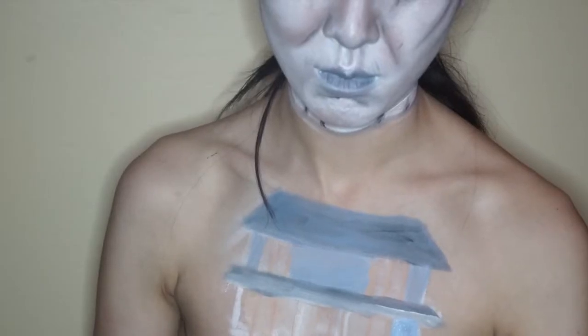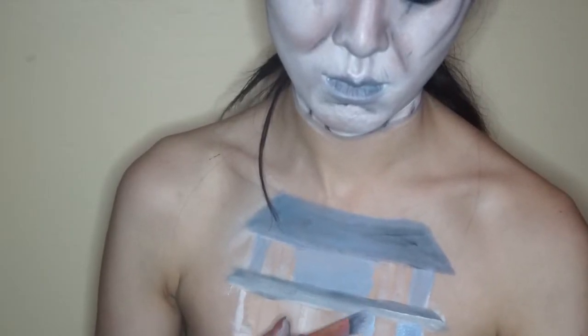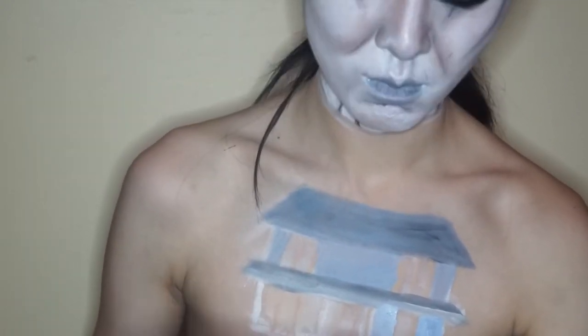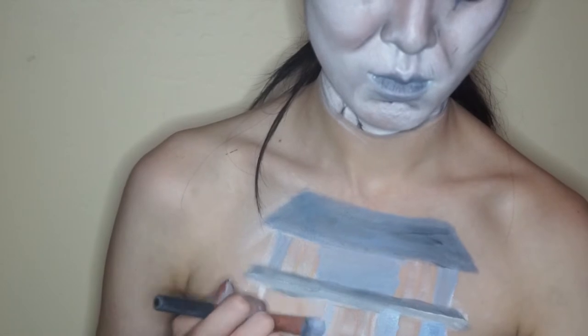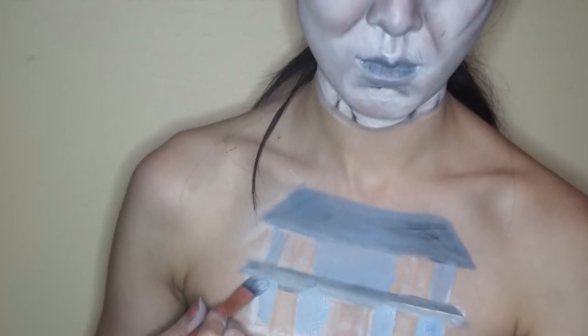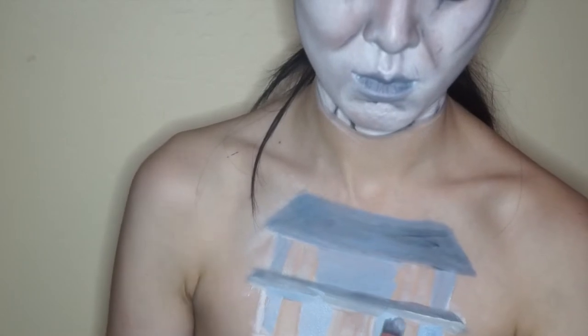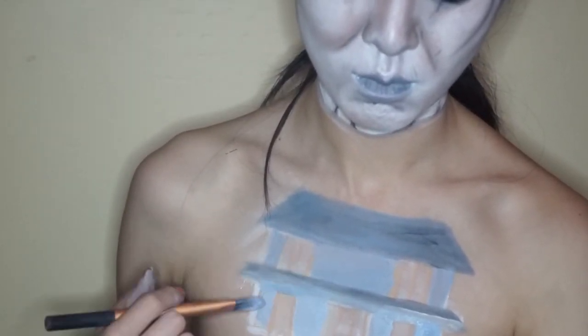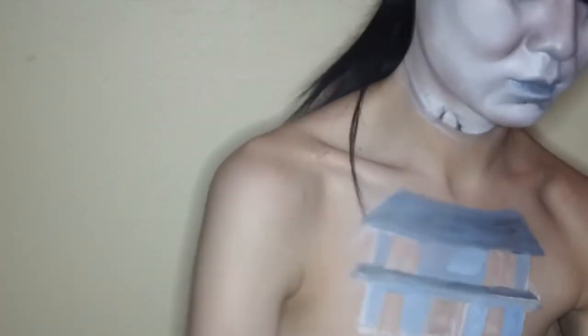One thing I'll say is don't get caught up in making every single line perfect — since it is a body paint it's supposed to be a little bit of an illusion and straight lines aren't super necessary. But if you really care about that, you can always use a ruler or a palette to make your lines straight. For this case I just eyeballed everything.